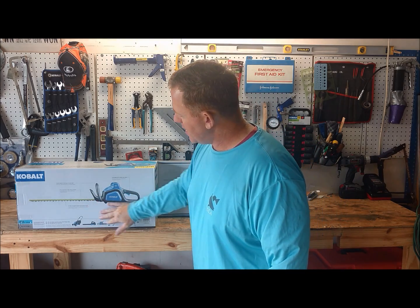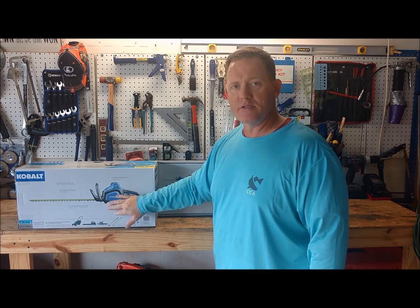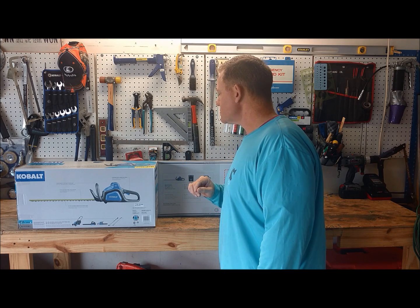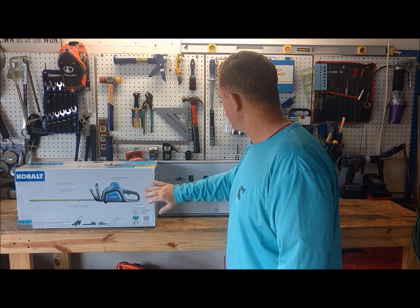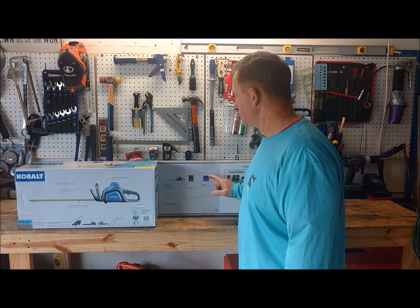For you guys who don't know, Lowe's sells Cobalt — that's their store brand — and it's definitely pretty good. This is 40 Volt and it does come with the battery and the charger.